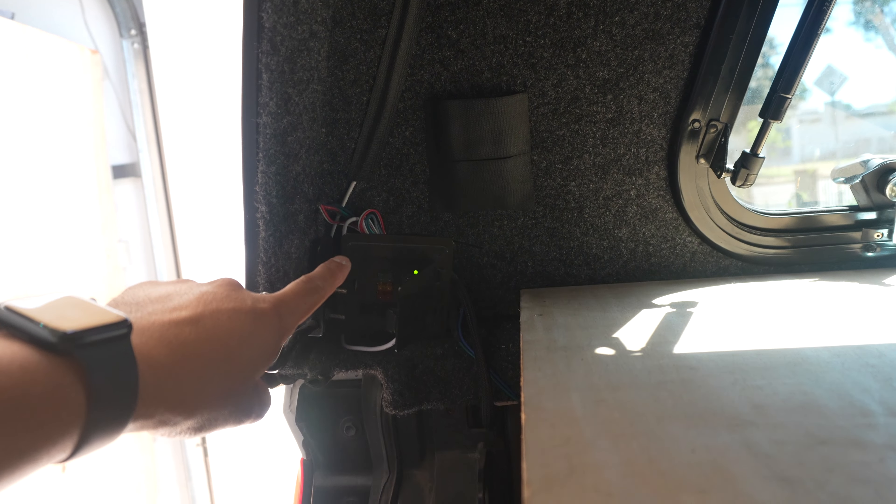I could probably leave this thing plugged in the entire time if I wanted to. It worked out way better than I was expecting and I got really lucky that a lot of the measurements just worked out with where all the connection points are. It's a lot of patience — measuring things, stretching the tape all the way across, making sure you reach the other side, figuring out how far back to snip it, and then crimping the contact points all together.